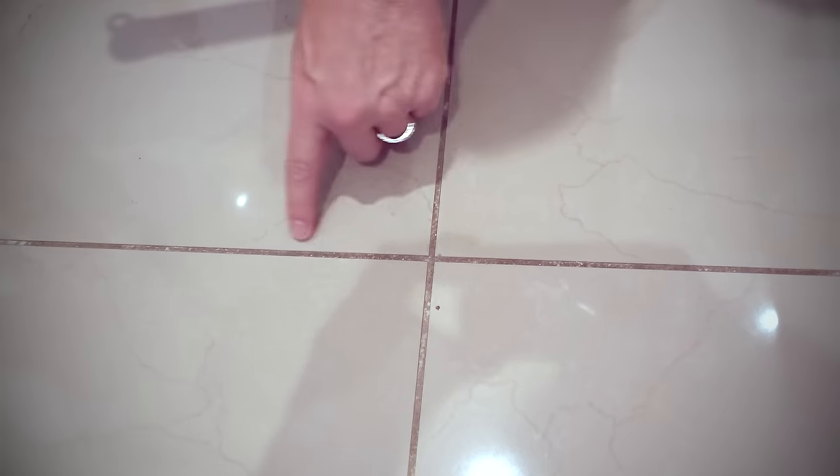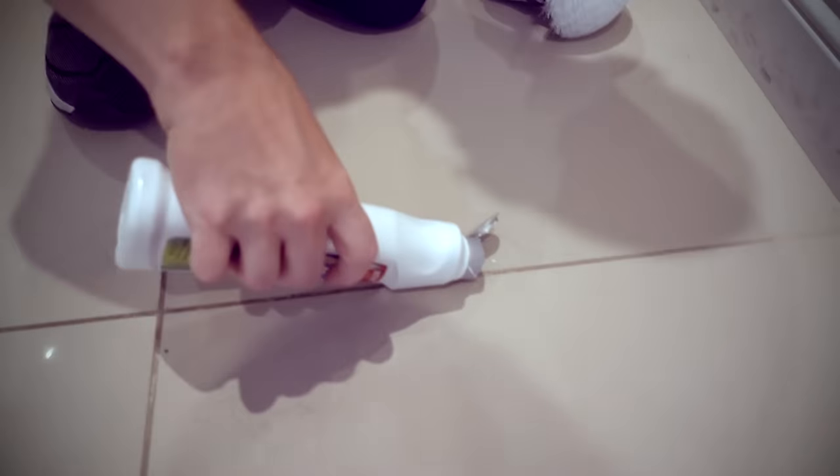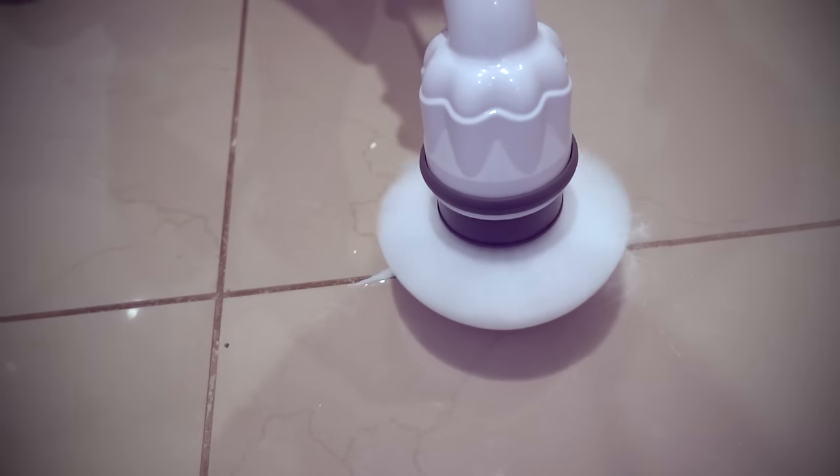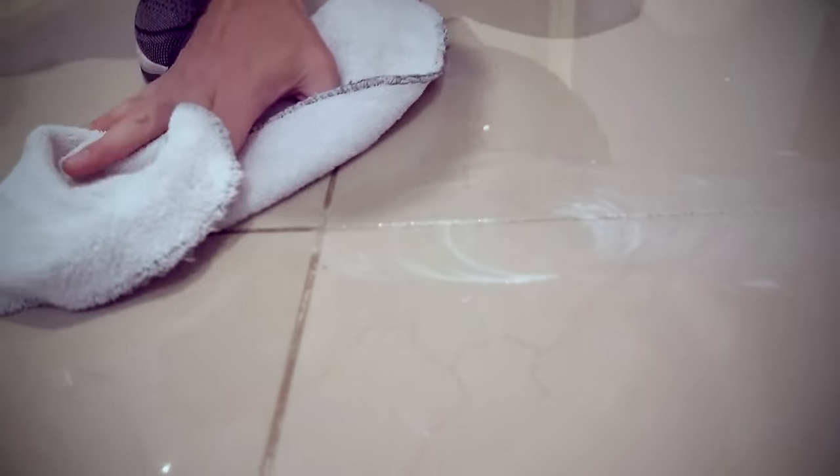I wanted to do a test on tile, and this is one of the higher traffic areas in my house. What I'm going to do is clean one side with the Scrubtastic and leave the other side unscrubbed, so you'll be able to tell the difference. I've got some cleaner with bleach and I'll apply that and take a look. This was the Scrubtastic side, and this is the untreated side — you can see there is a difference.